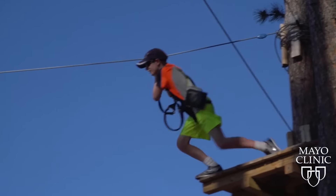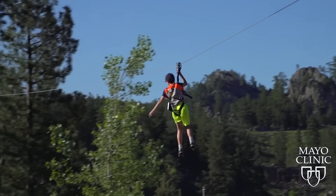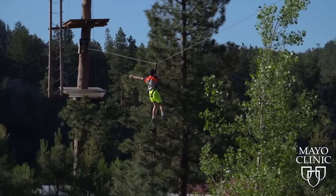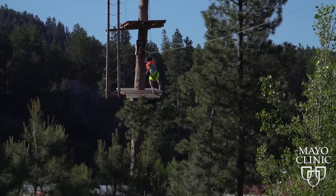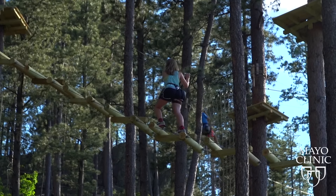Now from freezer bags to zip lines. The popularity of this endorphin-producing activity has reached new heights in recent years. New research shows injuries from zip lining have dramatically increased. Broken bones, sprains, and bruises top the most common injuries.